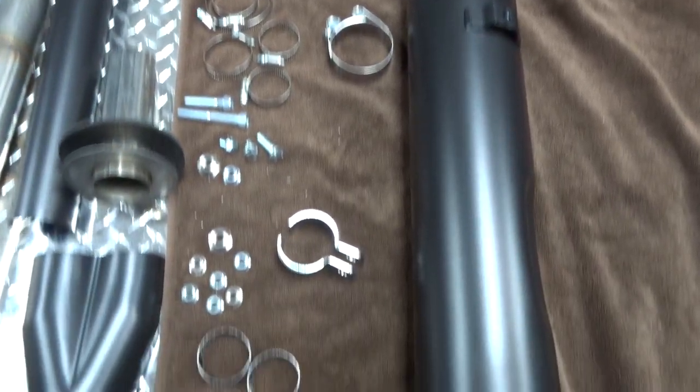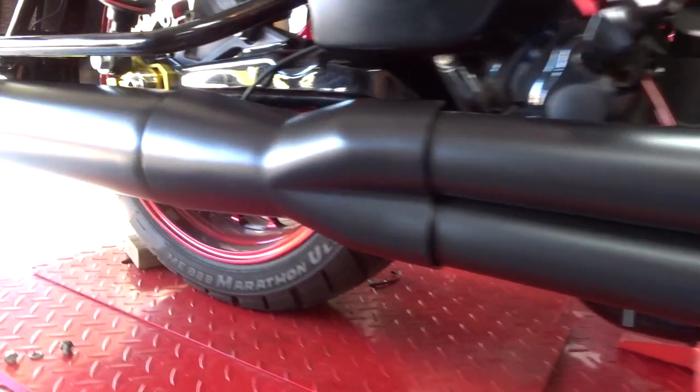Over time I hooked up with S&S Cycle because I wanted to put in their cams, their cam plate, and some other items for my bike. They said they'd really like me to run their exhaust too, so I said okay, let's check it out. I was really surprised at the differences between their exhaust and the Vance and Hines exhaust — I'm not saying better or worse, just quite a bit different. They also sent me their 2-in-to-1 Sidewinder exhaust.